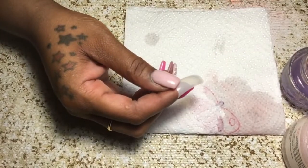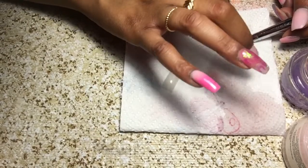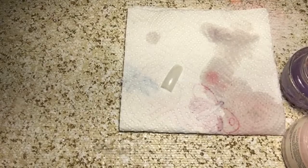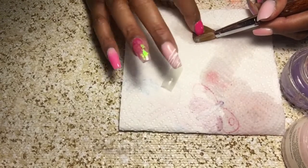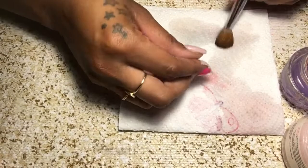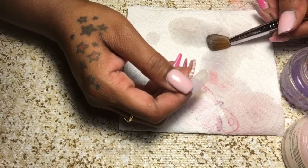Today we're going to do a review and a color swatch on the one and only Miss Fly Nye. Her pink is fucking acrylic. I finally got it today along with a few other free goodies that she threw in. I'm going to show you guys what it looks like live.